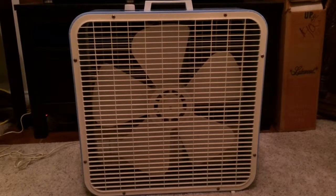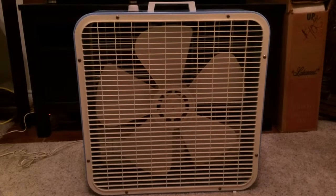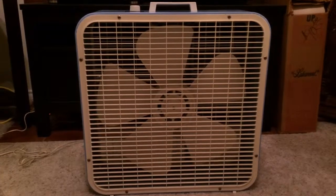And there you have it. That's my 1978 Kmart, a.k.a. Lakewood, model K223 box fan. Thank you for watching.